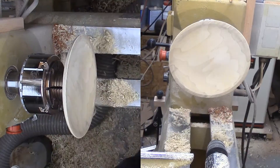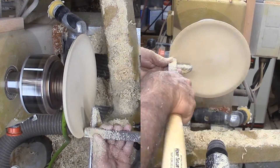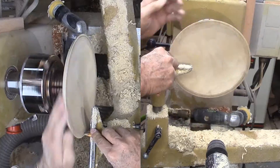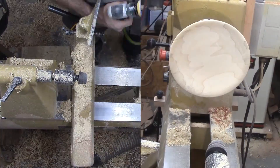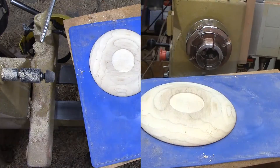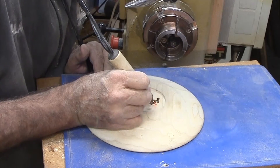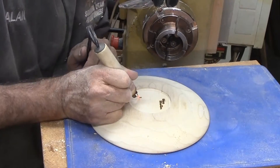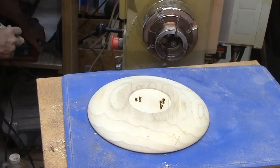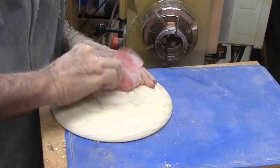Then finish off with a heavy bowl scraper, and power sand the top side up through all the grits. Almost finished, so it's time to sign the bottom. The only problem is that I started with red oak lumber but this now looks like poplar — it's hard to make that correction with a pyrography pen.